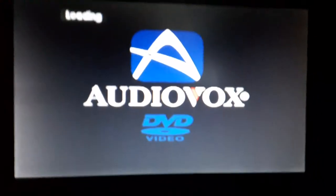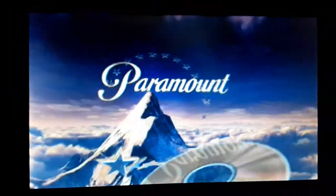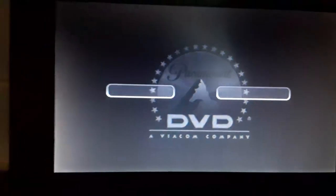First DVD, we're going to be testing out The Italian Job, which has the Paramount DVD logo on it, and it's rated PG-13. Alright, I'm going to show you the Paramount DVD logo recording on my portable DVD player. Sorry if my camera's not in focus. That was the Paramount DVD logo recording on my portable DVD player.